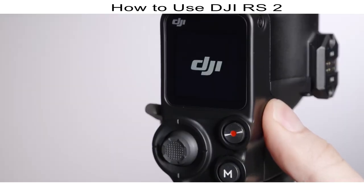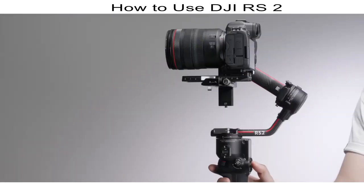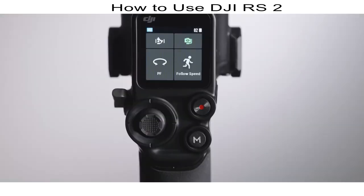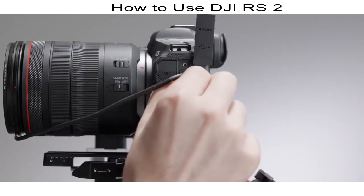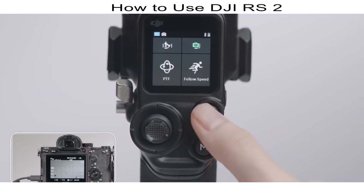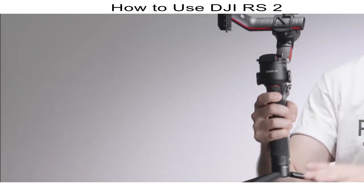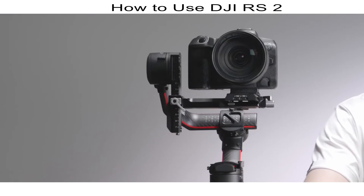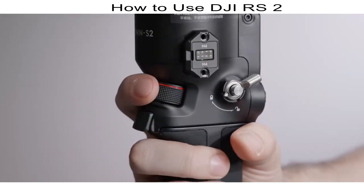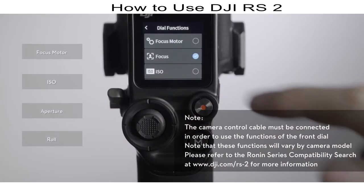Power button: press and hold to power on or off; press once to lock or unlock the touch screen, or press twice to enter or exit sleep mode. Joystick: toggle to control gimbal movement. M Button: press to select a user profile. Camera Control Button: after connecting DJI RS2 to the camera with a multi-camera control cable, press halfway to initiate autofocus, press once to start or stop recording, and press and hold to take a photo. Trigger: press once to start ActiveTrack, press twice to recenter the gimbal, press three times to turn 180 degrees and enter selfie mode. Front Dial: default function is to control camera focus; it can also control focus motor, ISO, aperture, or the roll axis.